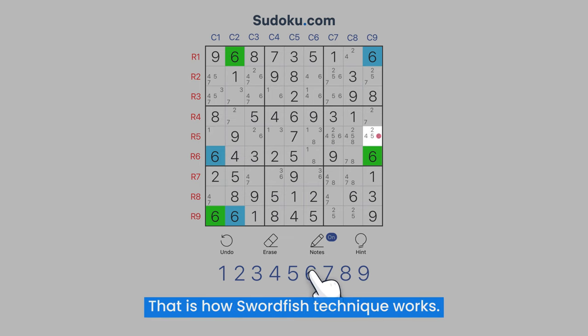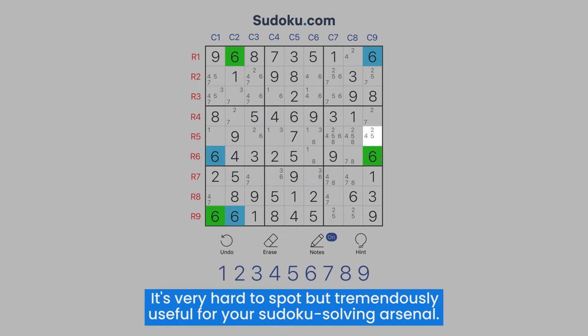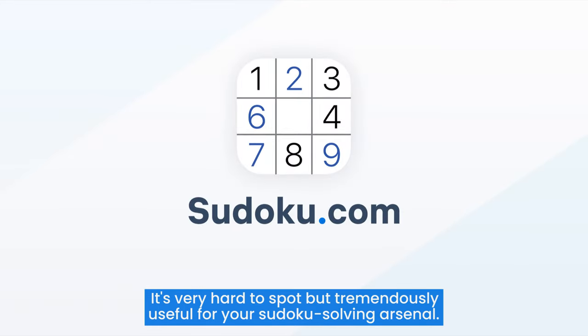That is how the Swordfish technique works. It's very hard to spot, but tremendously useful for your Sudoku solving arsenal.